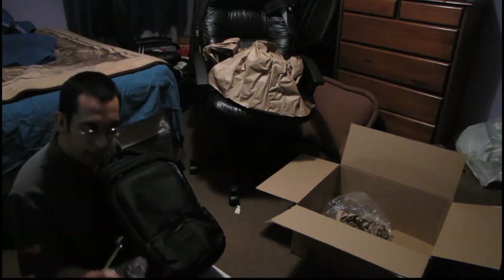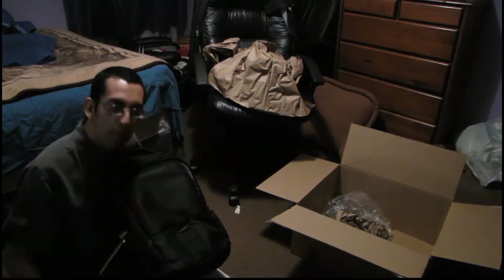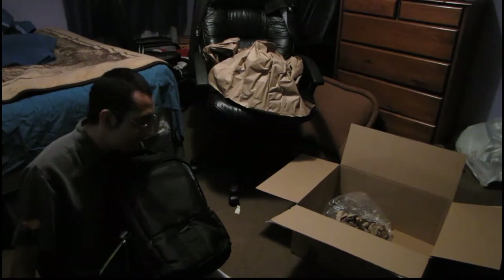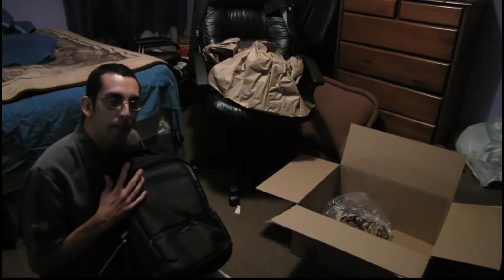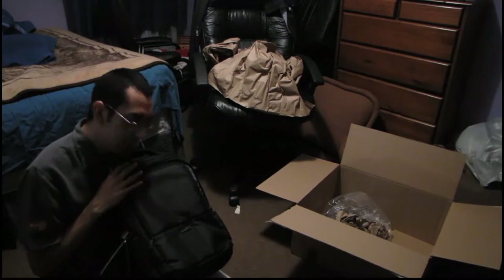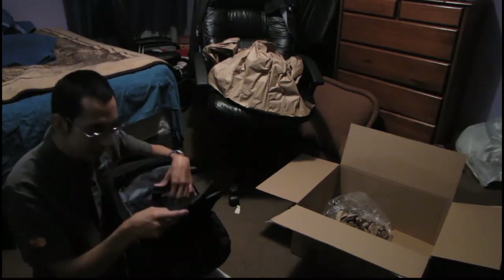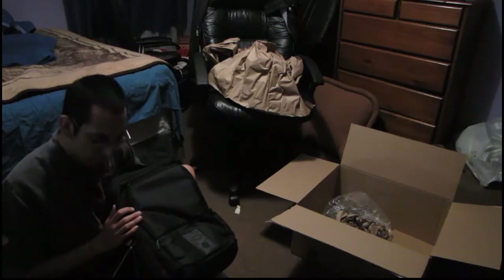With first impressions, I really don't see people paying $189.99 for this. Getting it for $69.99 I think was a really good deal — I wouldn't really pay much more than that. It's just a backpack, but it's a really nice one.